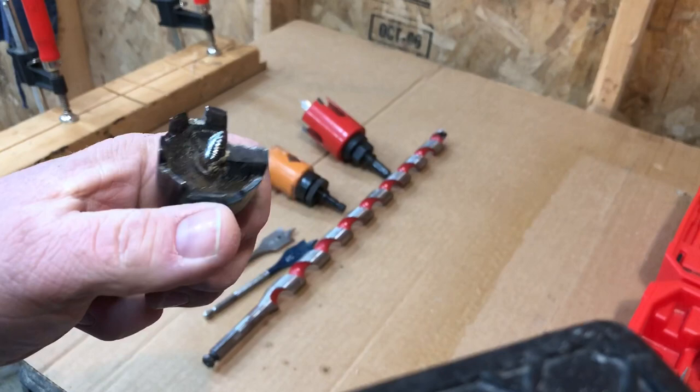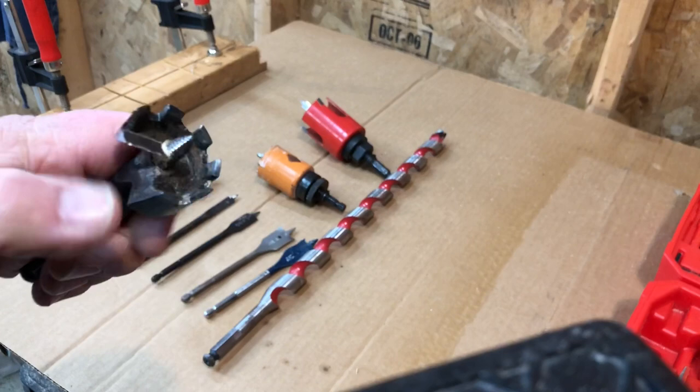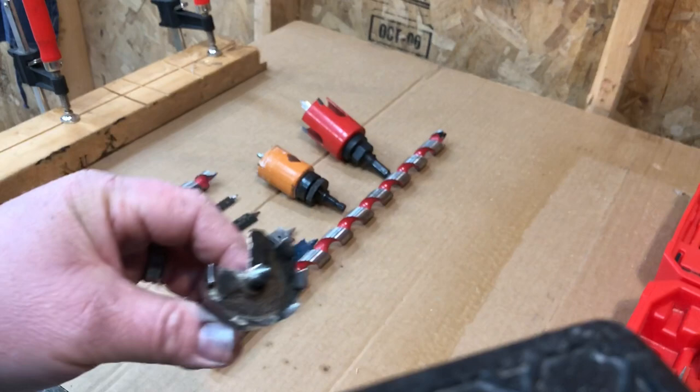For example, here's a Forstner-type bit — the cutting edge is all of these teeth. This one's been used and abused. These really can kick your butt. There's a lot of kickback if you hit any nails or anything embedded in the wood. There's a lot of surface area, and they make a beautiful clean hole, but there's a lot of backlash and danger of kickback when you're drilling.